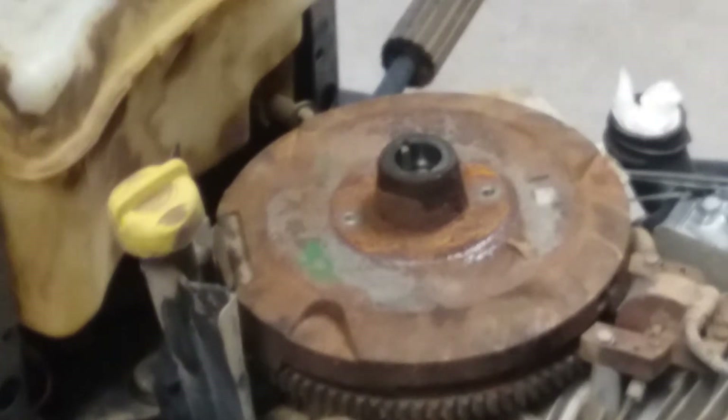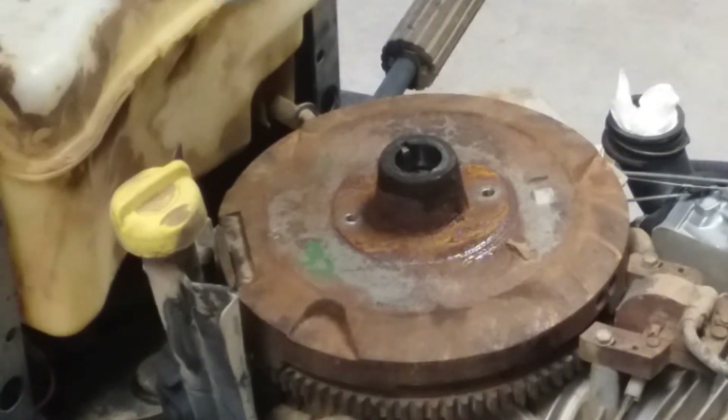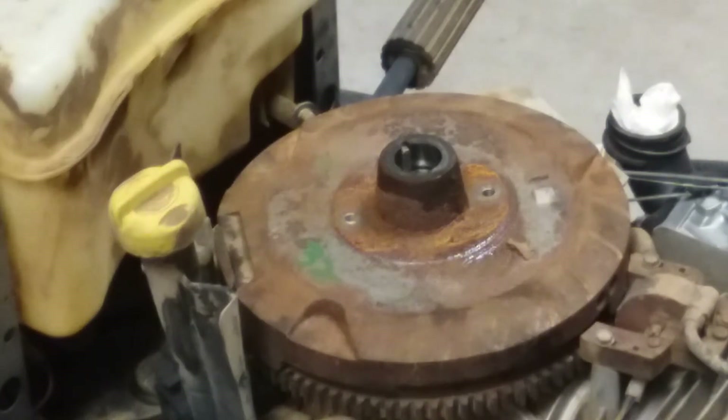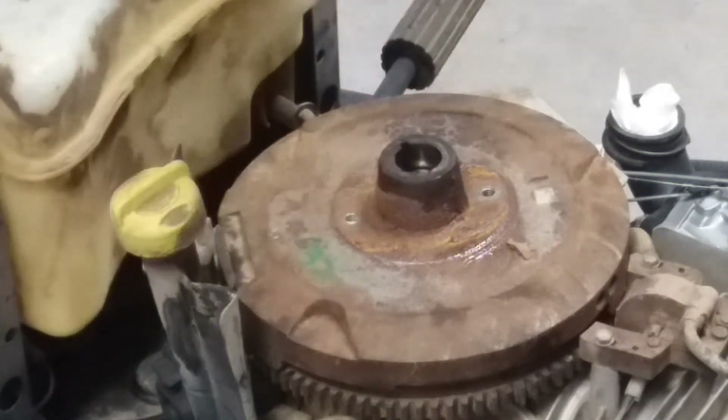Some flywheels will be a lot harder than others, so take your time. Spray a little penetrating lubricant around there — that should help you get it off. Do little light taps around and that should break its seal. And don't lose your Woodruff key, or flywheel key.